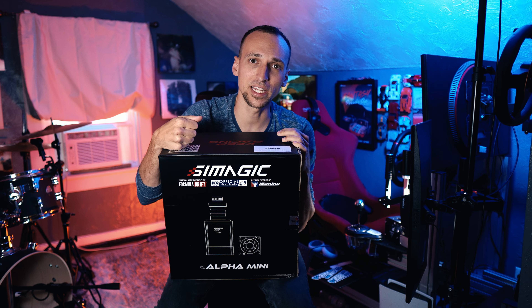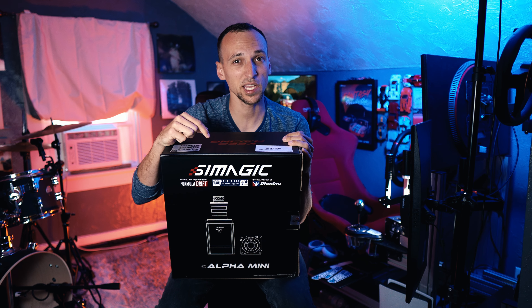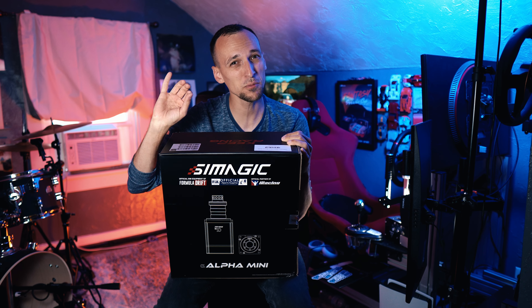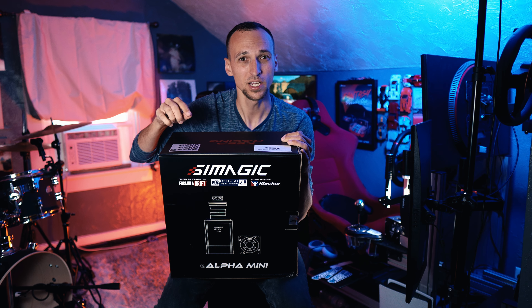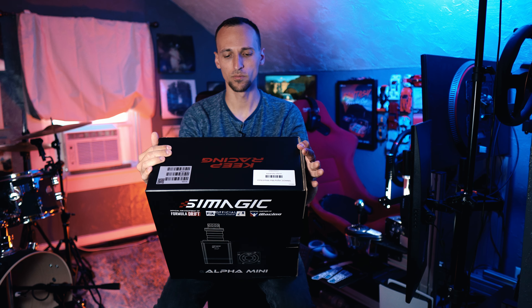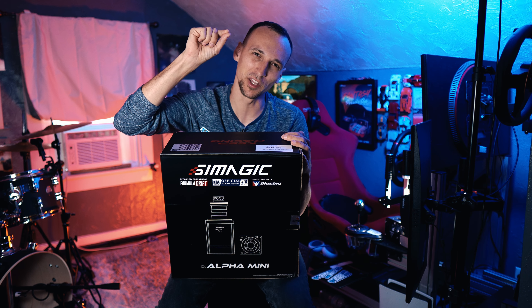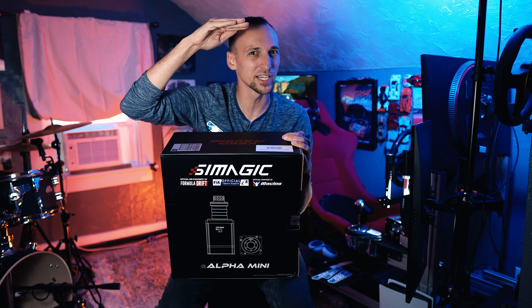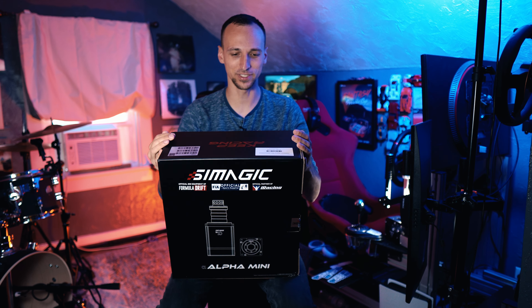This is the Alpha Mini. It is a 10 newton meter base. However, all the reviews I watched say it puts out about 12 to 13, and it almost satisfies that need of a 15 newton meter base — that sweet spot racers like to be in. This almost does the job. I appreciate that they don't just put their cap on the box — it's 10, and it excels. That's what we're looking for.